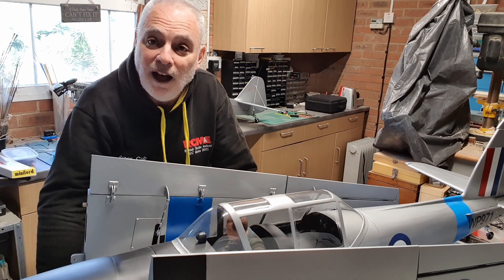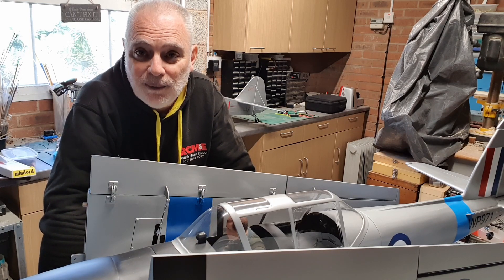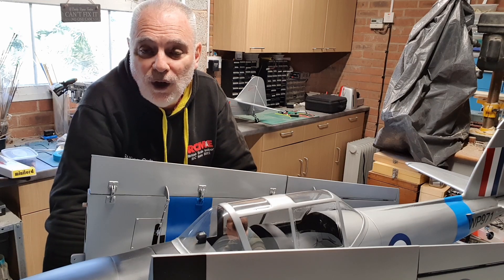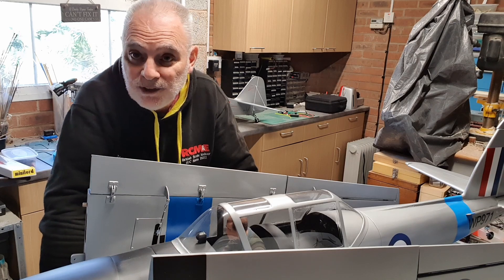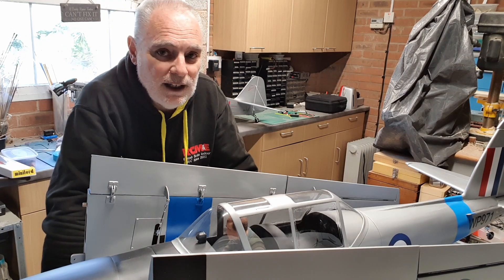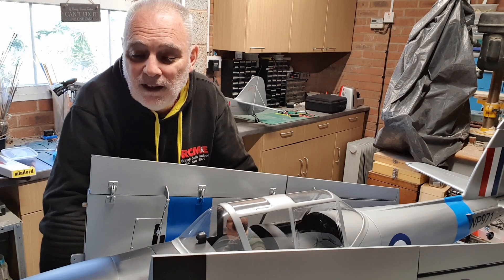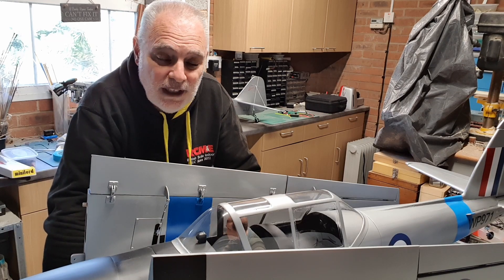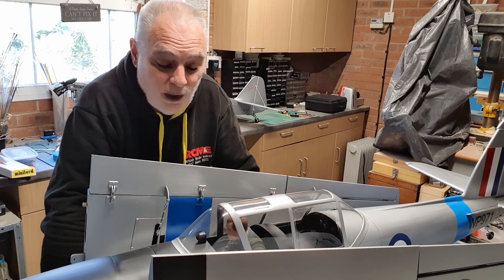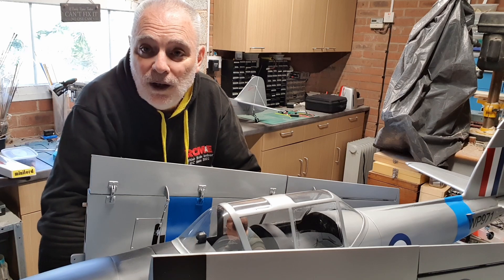Hello again modellers. Today I'm just going to do a quick little video to experiment with something one of our followers put in the comments. It's to do with using three points of weight and a datum to work out what the centre of gravity is — using three scales. I'll be doing it on a tail dragger, this Chipmunk, and we'll just see how easy it works.